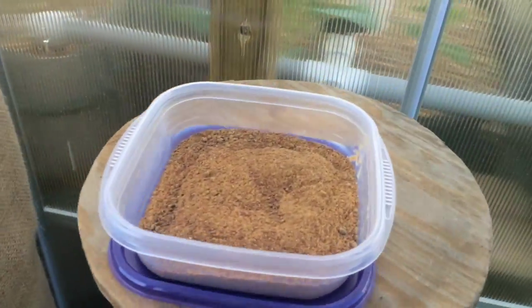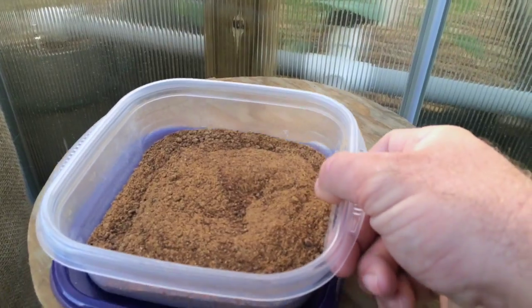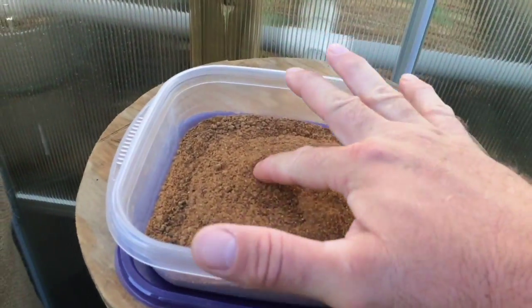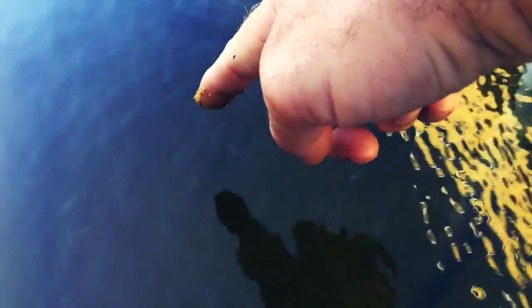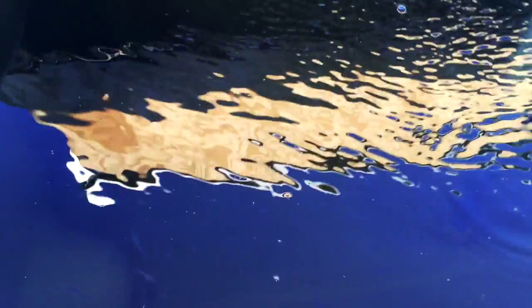Also, they can't eat the full-size pellets yet. So what I did was I put some of the pellets in my coffee grinder. I'm going to feed some of these guys — let's just see how that goes. I'll just stir it into the water a little bit here, and you can see they're all over that.